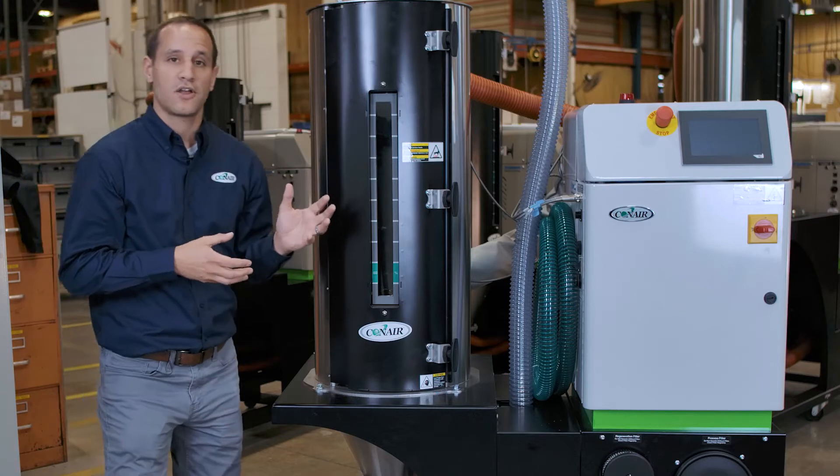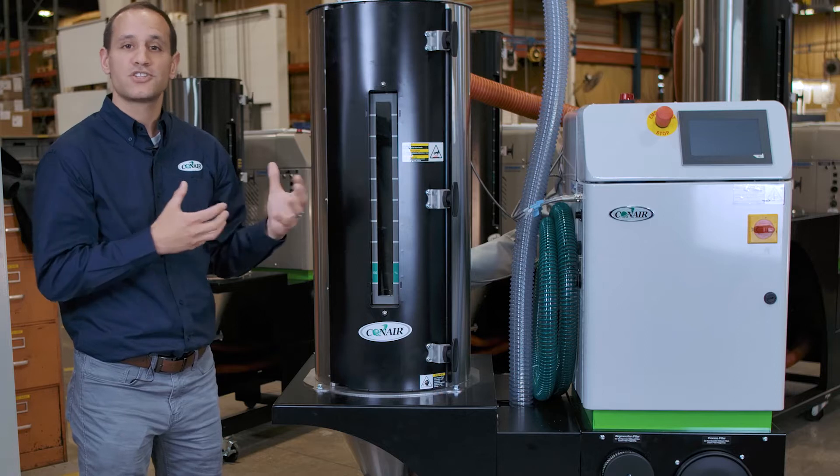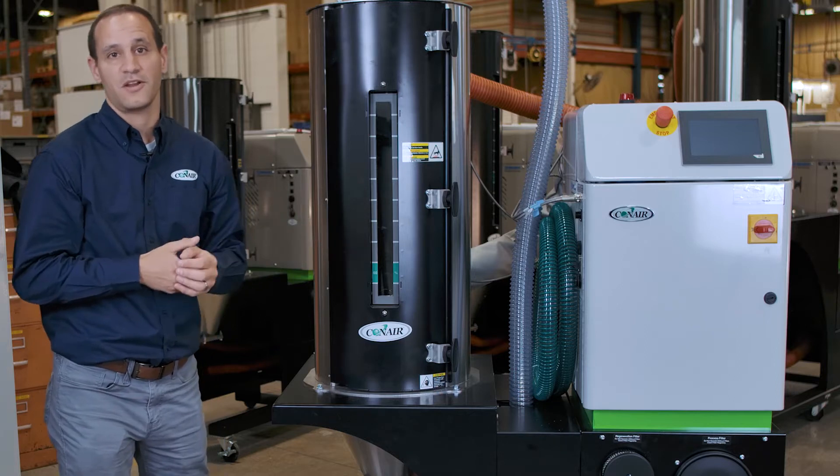These mobile dryers are sized from about 15 pounds an hour up to about 200 pounds an hour, so you can still move them around easily throughout your facility.